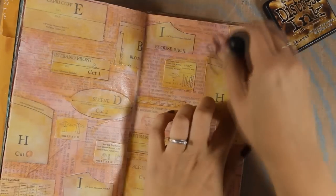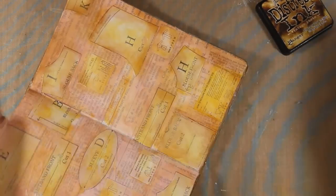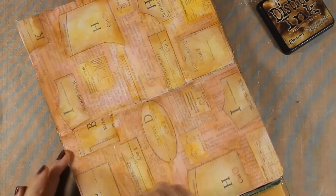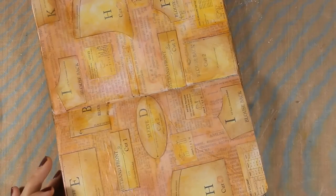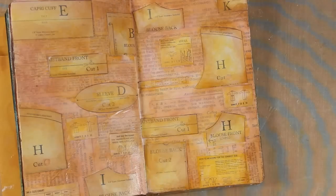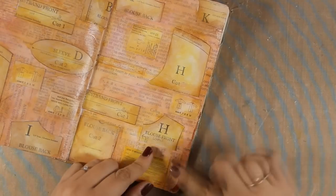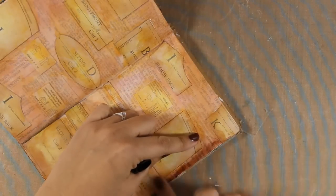Now that I have a base color for my background I am going all over it with distressing, and this time I am applying it with my blending tool and I am applying vintage photo. This is going to create some shadows and make it more vibrant. Once that's done I will go ahead and use my trusted brown big brush marker and I am going all over the edges to add some shadow only on the edges.